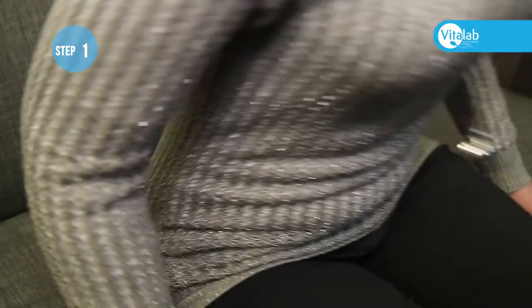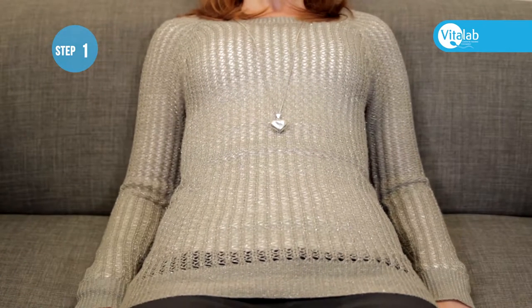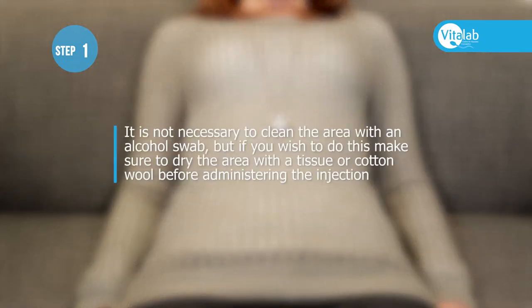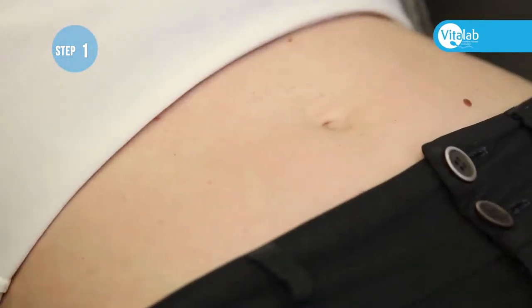The best position for administering an injection is to sit in a chair and lean back comfortably. It is not necessary to clean the area with an alcohol swab, but if you wish to do this, make sure to dry the area with a tissue or cotton wool before administering the injection. The injection can be administered anywhere in the abdomen.